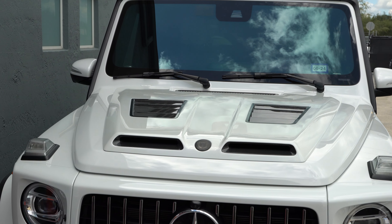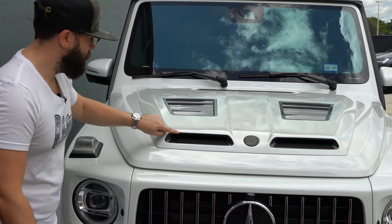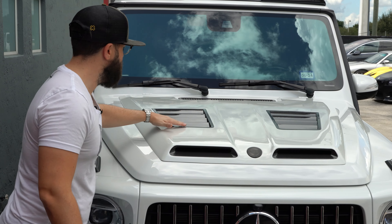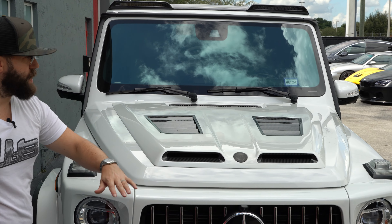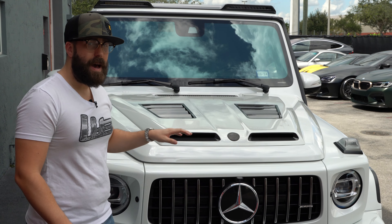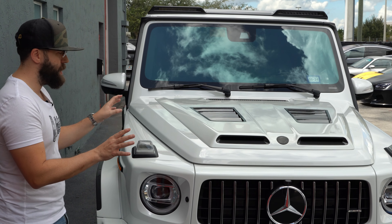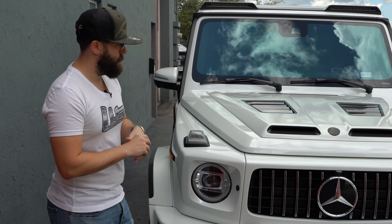This customer wanted the nostrils in exposed carbon fiber, the vents in carbon fiber, and everything else paint-matched to the white. I actually like the way this looks a lot. Some people will do it fully in carbon fiber, but at that point I think it might be a little bit too much carbon fiber.